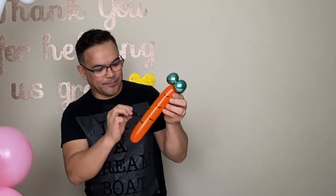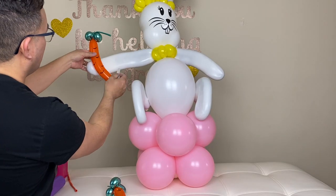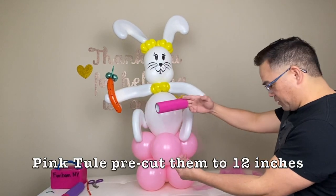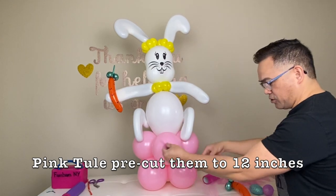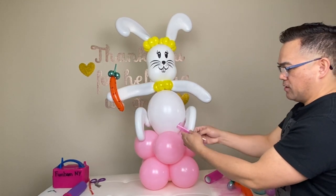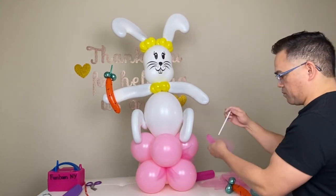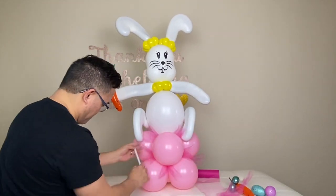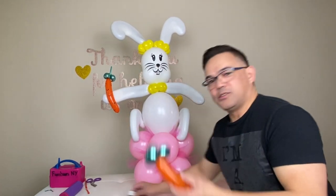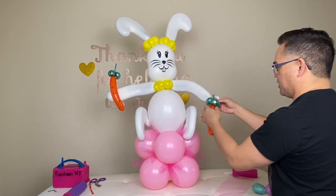Alright guys, we're almost done here. I hope you guys learned something from this video. I also have this pink tool right here — I pre-cut them into 12 inches. All you have to do is fold this in half like that and stick it in there. And then the last thing you need to do is add another carrot right here to complete the look so it's even.